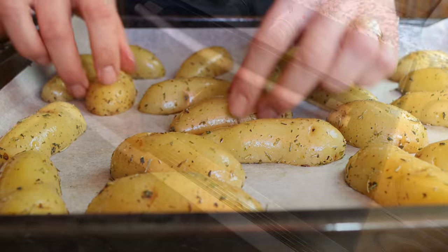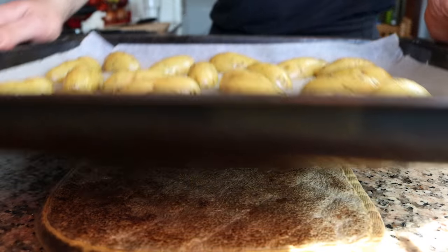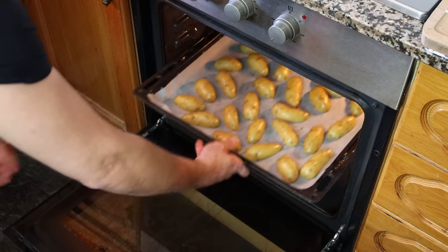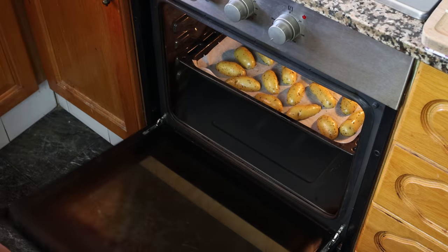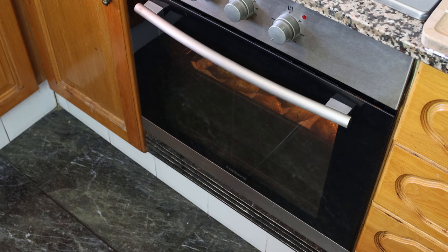Add the potatoes into a preheated oven using the bake and broil option — that's bottom and top heat — at 210 degrees Celsius, which is 410 degrees Fahrenheit. If your oven can't do both functions at the same time, just get in there at the halfway point and flip the potatoes around so they evenly roast.